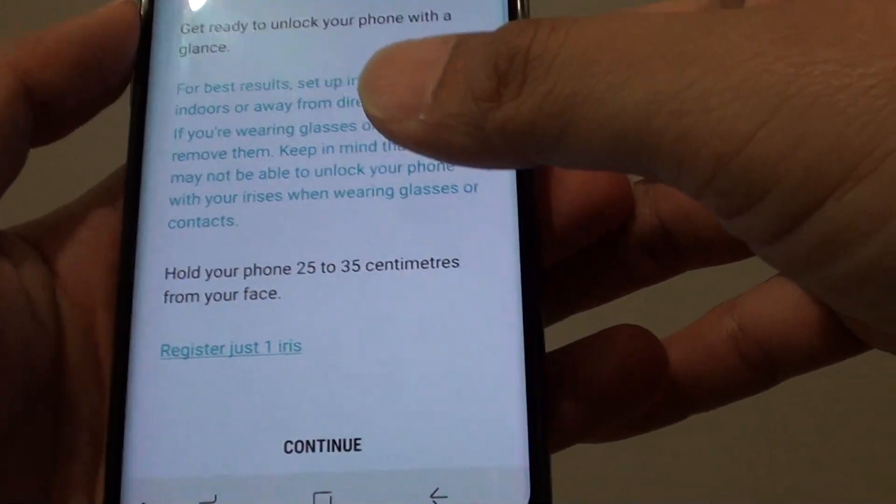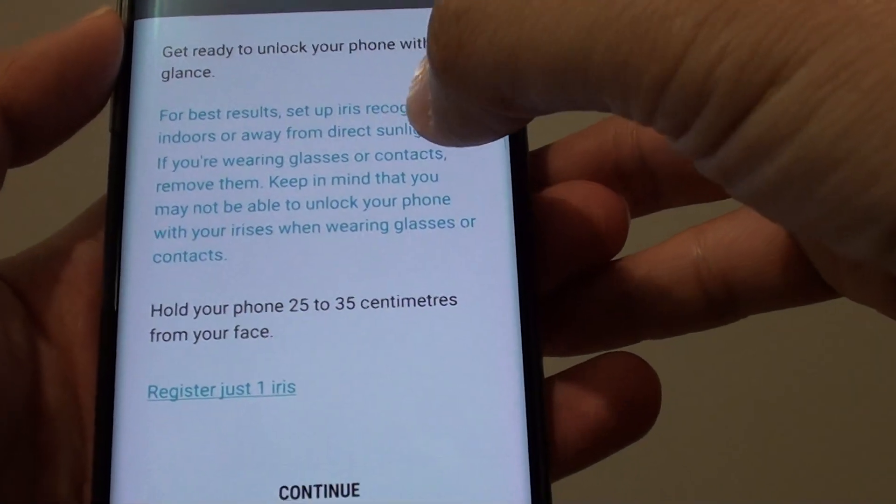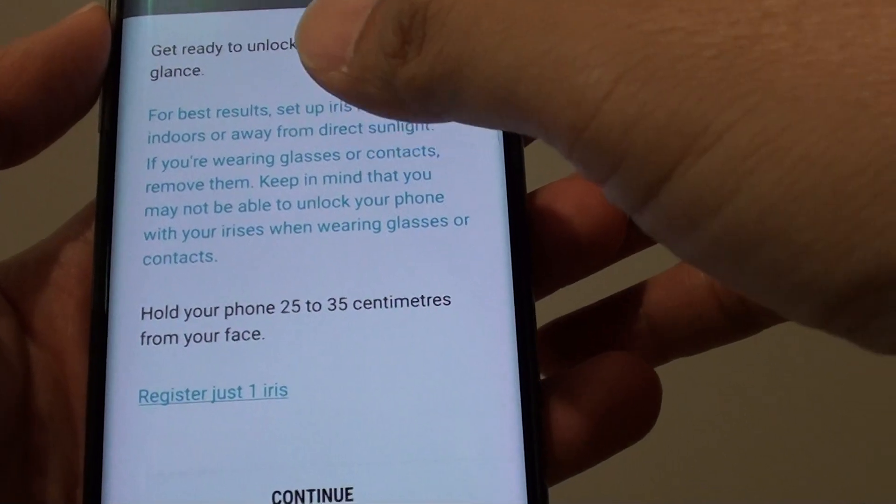Read that information and be aware that glasses and contact lenses may cause you to not be able to unlock your phone properly.